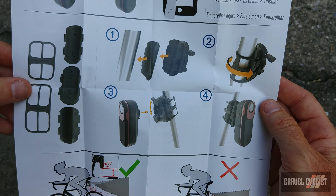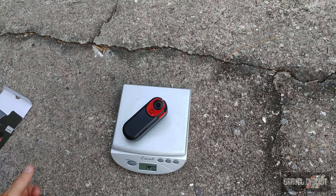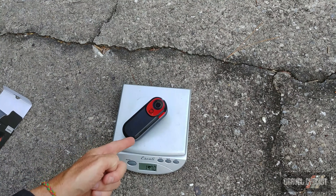Let's compare the weights. The RTL515 comes in at 71 grams, while the RCT715 is 147 grams — but obviously a lot more technology is packed into this tail light.